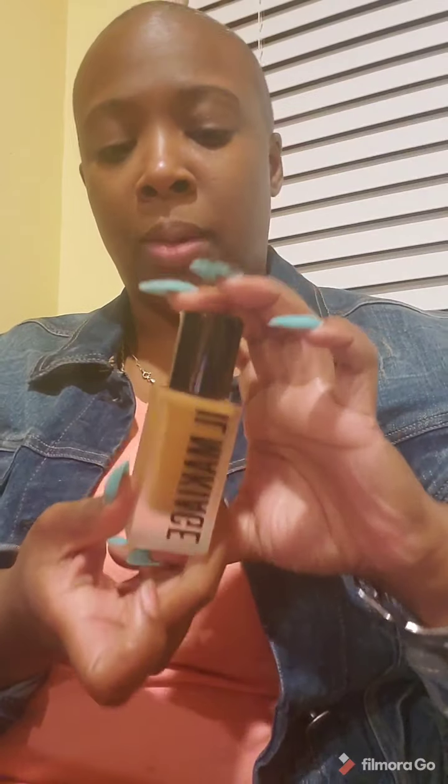So this is the bottle, and this is how you open it. This is a full size bottle — this should last me for a long time. But this is the 'I Woke Up Like This' Woke Base Foundation. Number 210 is my skin tone. I did try it last night, but I want you guys to tell me what you think, so I'm going to put it on for you.